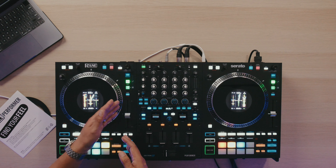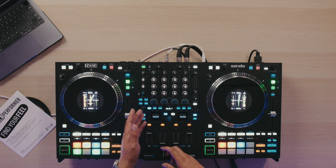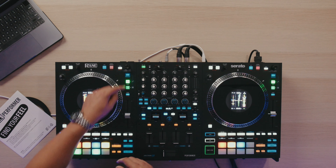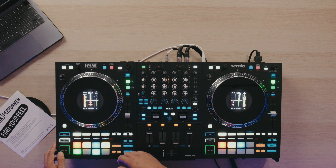Outside of this amazing new jog wheel technology that I'm really in love with is the fact that you have so much control over Serato stems with this controller. With the Reign 4, you did have that stem split.